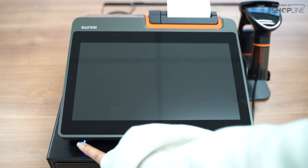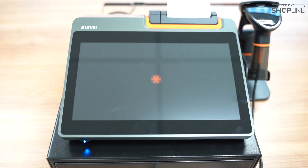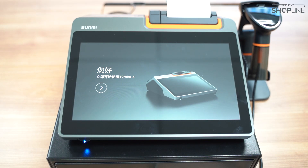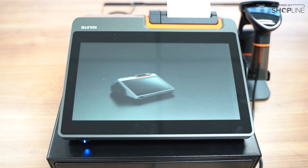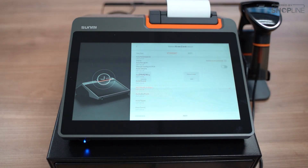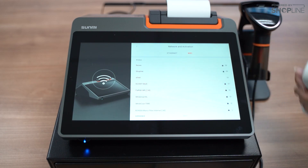Next we will switch on our POS system. Here we can choose our preferred language and time zone, and connect to the internet like so.